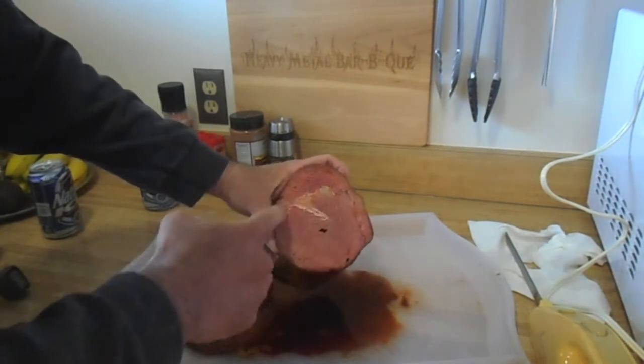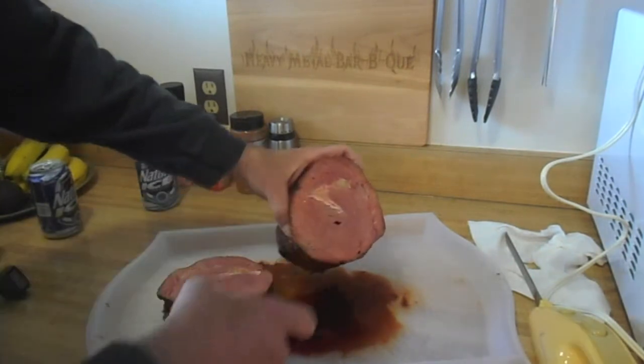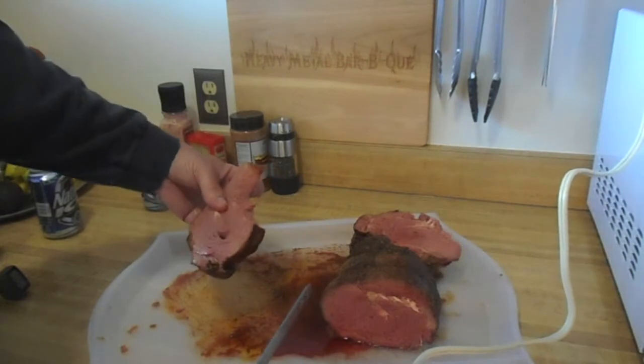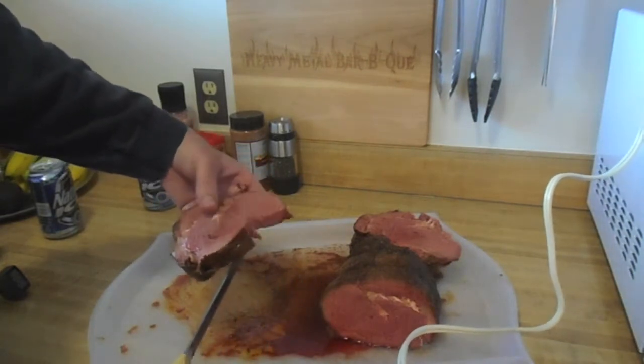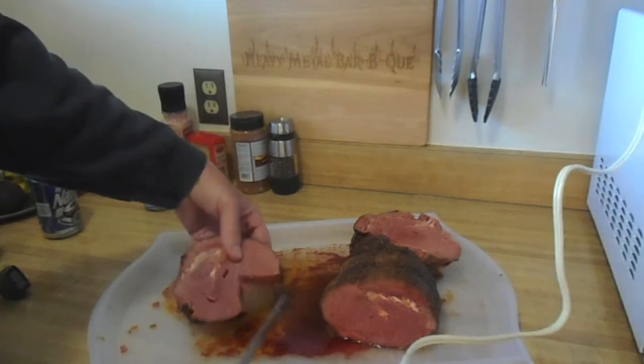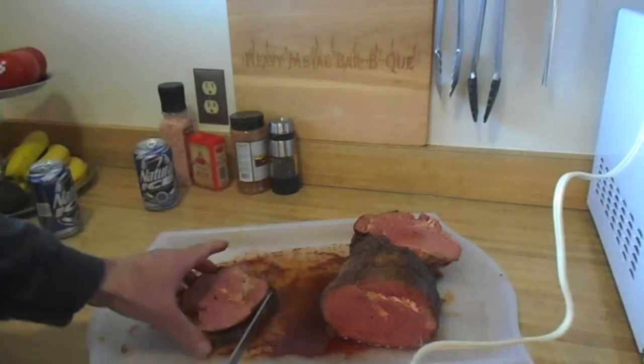No gray — pink all the way to the ends. Very nice. Nice and tender. Slightly smoky, not overly smoked. Very tender for choice. Excellent.